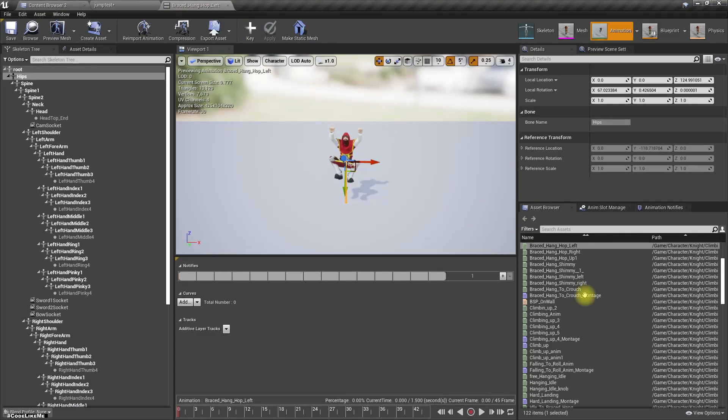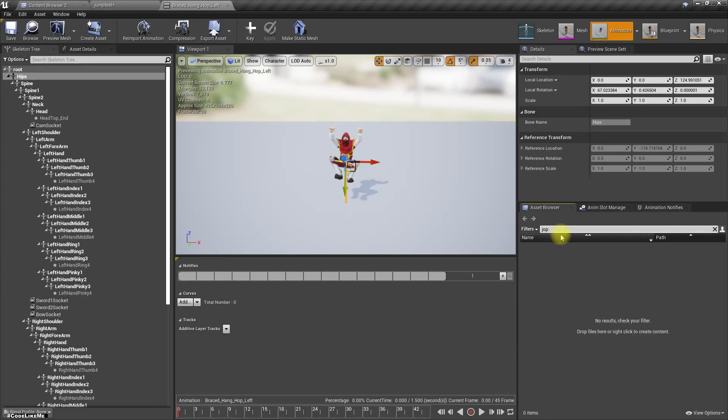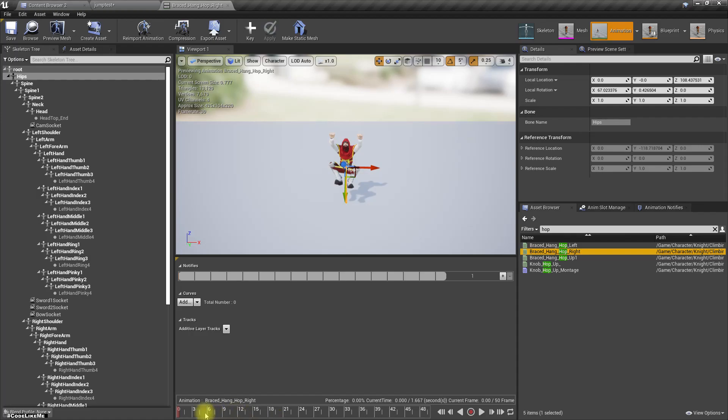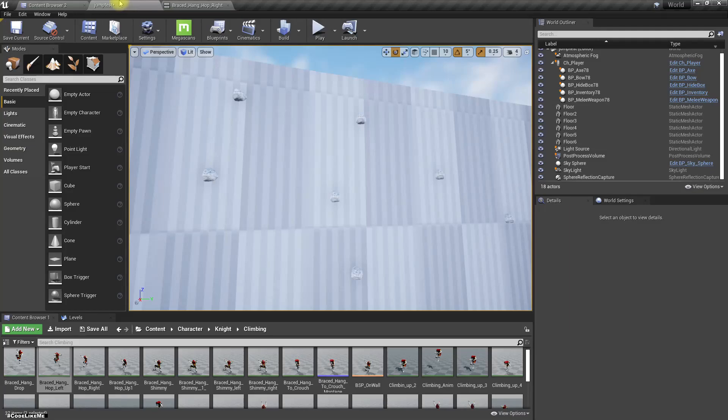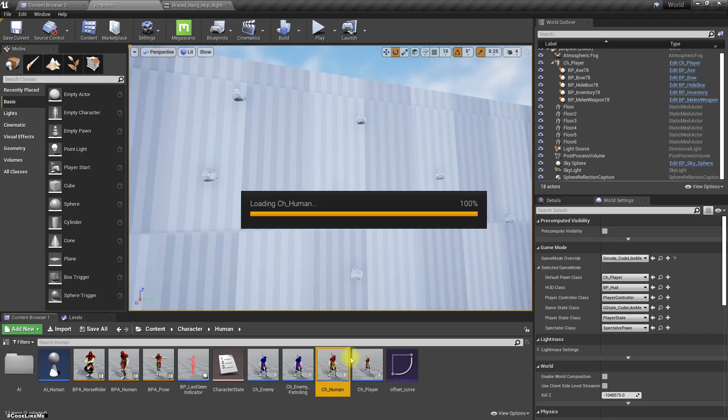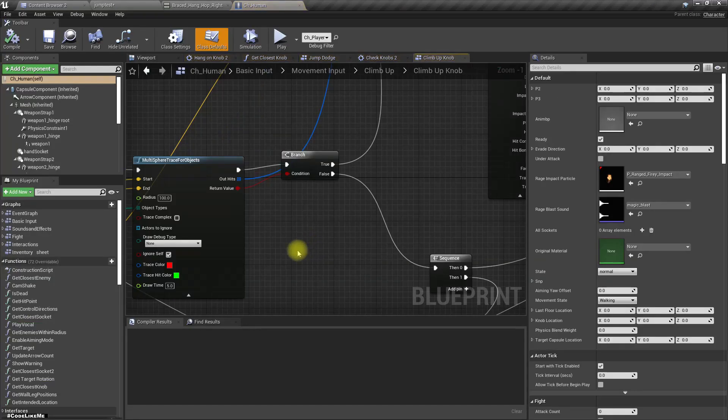For that I'm going to use these animations - this is hop left and this is hop right. Let's open our main character.